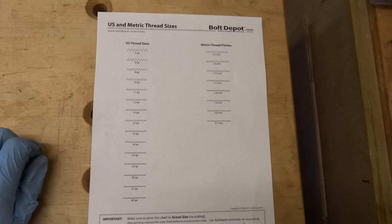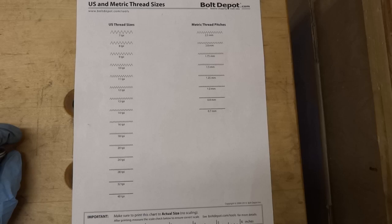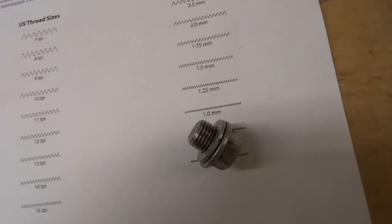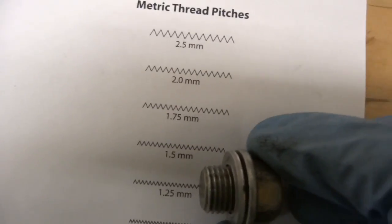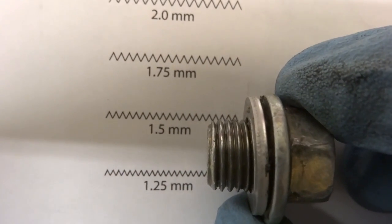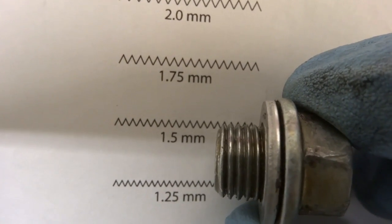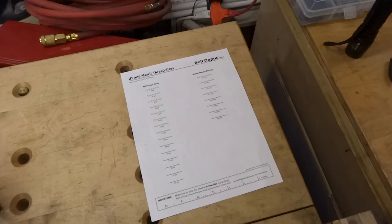I got my caliper here measuring the bolt and you can see it's actually a 14 millimeter bolt. And the thread pitch — I went and downloaded a metric thread size chart from the internet. If you just print this to scale at actual size, you can take your bolts and line it up to see if it aligns. And it looks like that one does. So this is actually a 1.5 millimeter thread pitch — it's an M14 x 1.5 bolt that I have to go get. I'm going to run down to the hardware store and see what I can find.